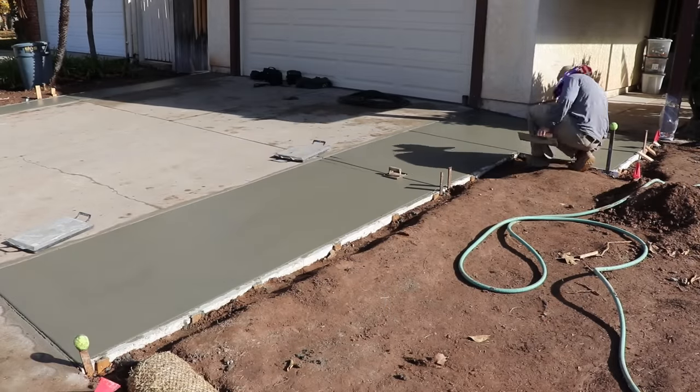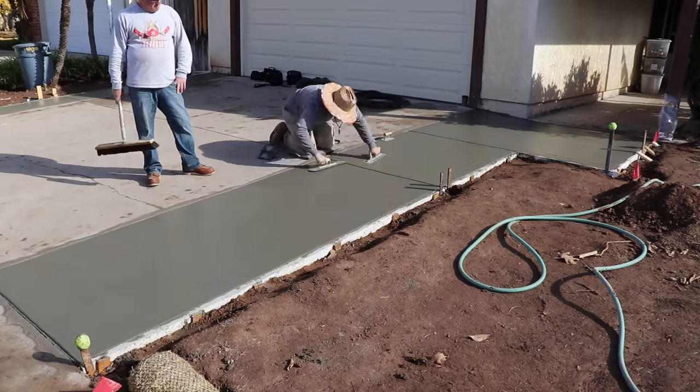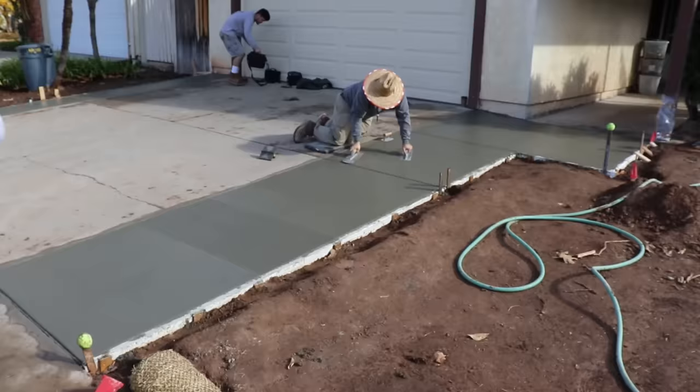Now we're down to the point where the concrete is getting pretty hard, so walking tools aren't going to work as well — you've got to get down on your hands and knees and start rubbing it out.